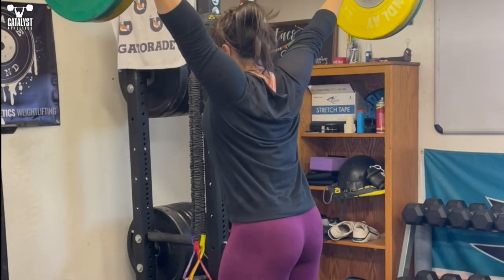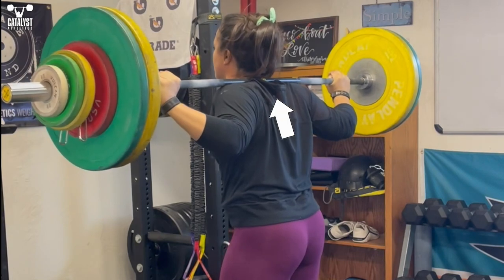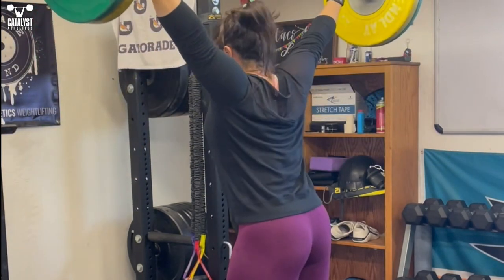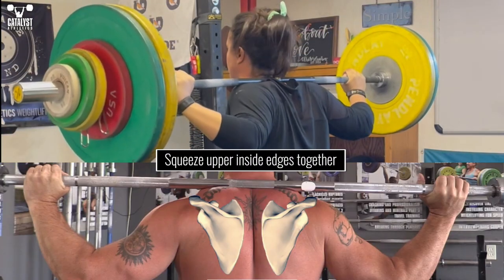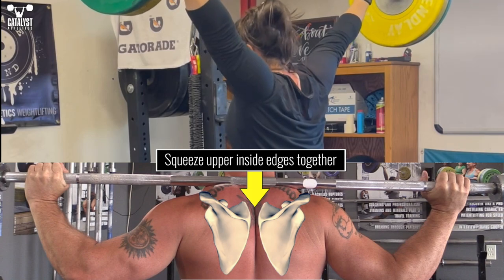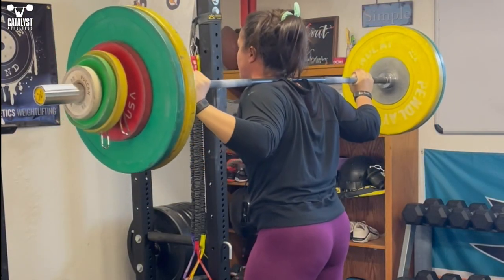Anytime you're doing overhead lifts from behind the neck, set your shoulder blades into position before you start. Squeeze the upper inside edges together forcefully to retract and upwardly rotate. This sets you up for the proper overhead structure and keeps the shoulder joint moving smoothly through the pressing motion.